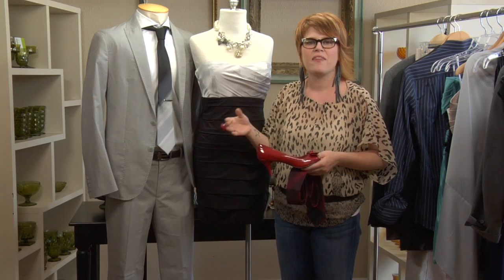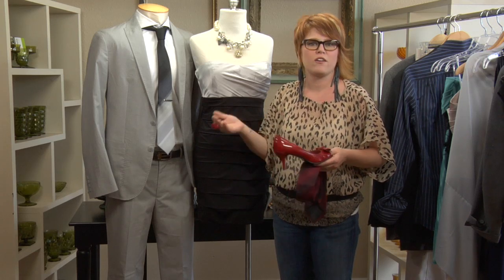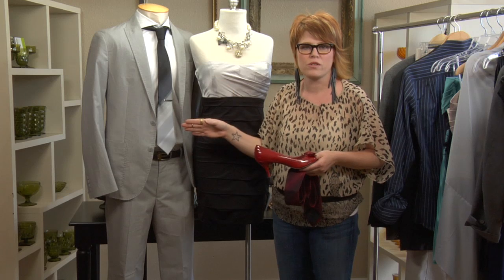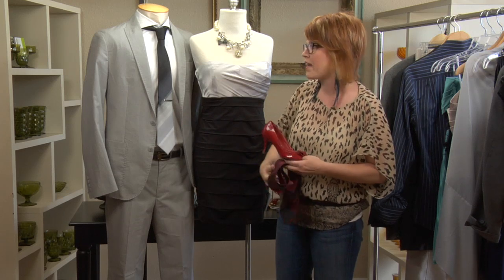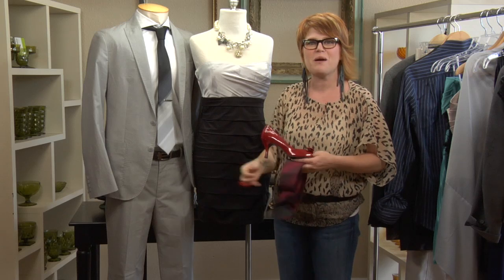Another option when matching your boyfriend for homecoming is to pick your favorite flower, tell him what it is, and then he can match his tie to that flower for your corsage. For example, if you love red roses, he gets a wrist corsage for you and can wear a red tie — that ties it all together.